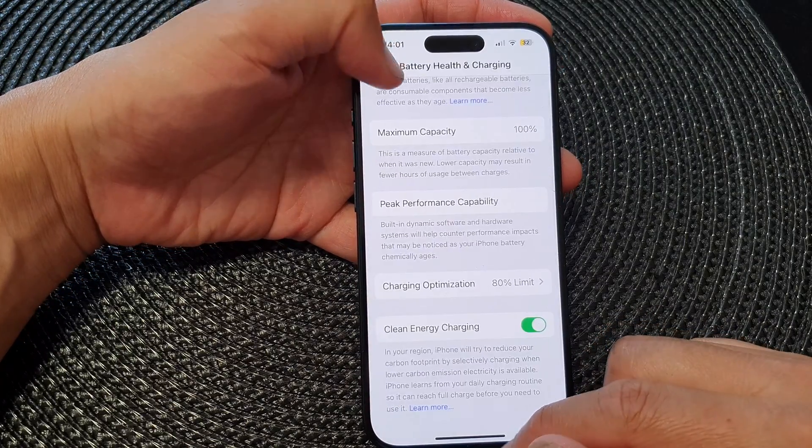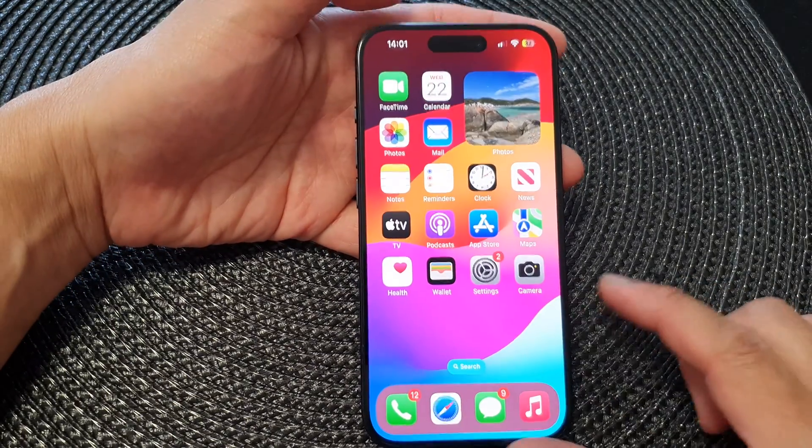And that's it. Finally, you can tap the back key or swipe up to go back to your home screen.